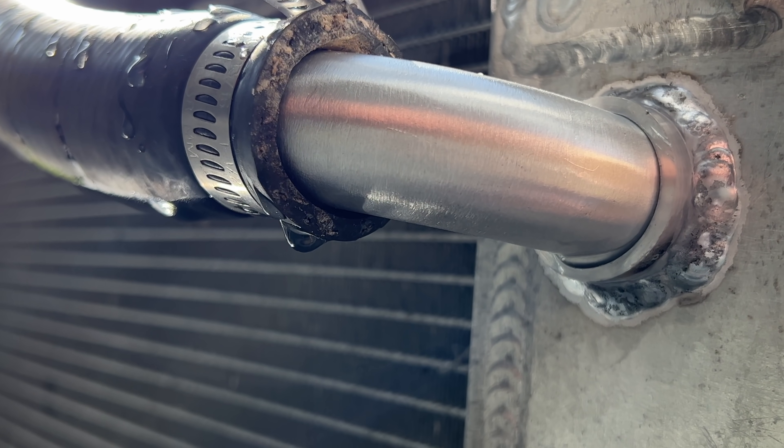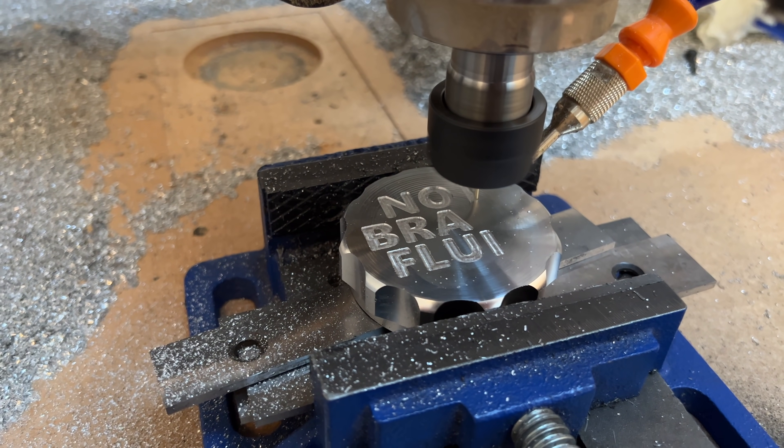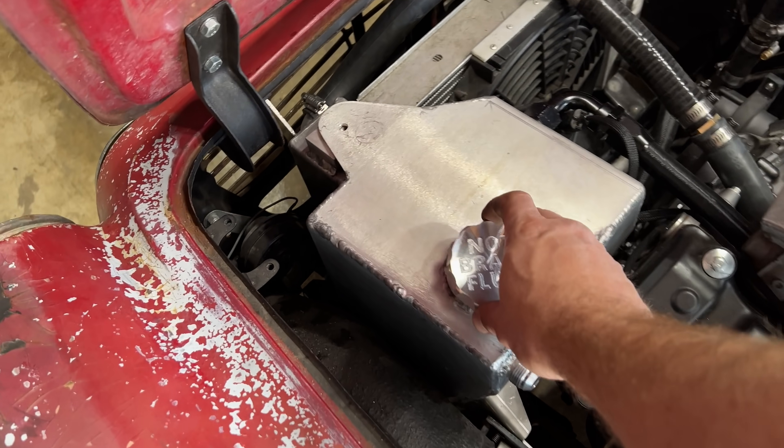I also decided to amortize the cost of my CNC router by making a label for the oil cap. Anyway, that's about it. If you enjoyed this tutorial on hyperdimensional wizardry, hit that like button, subscribe if you haven't, and if you didn't enjoy it, do it anyway, or the algorithm will punch you in your sleep.